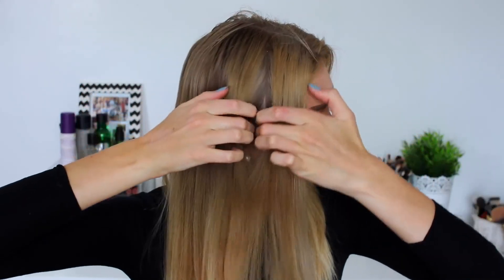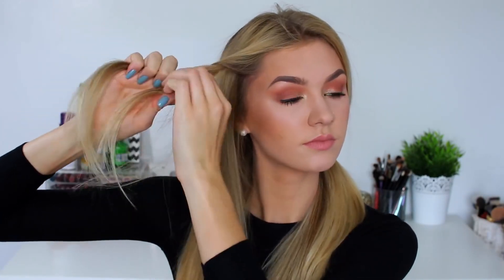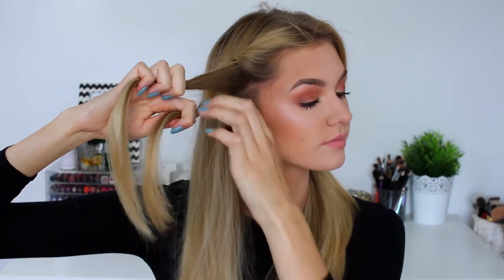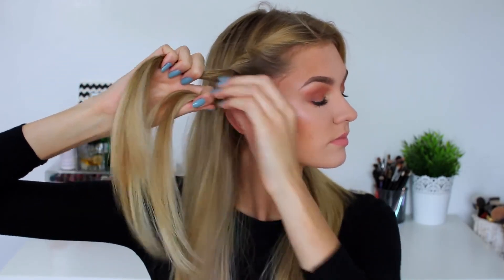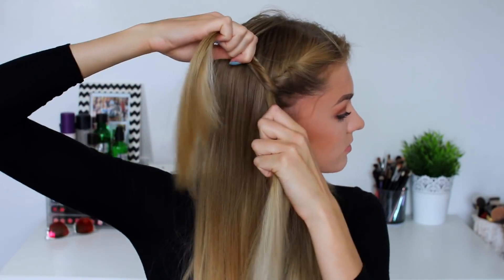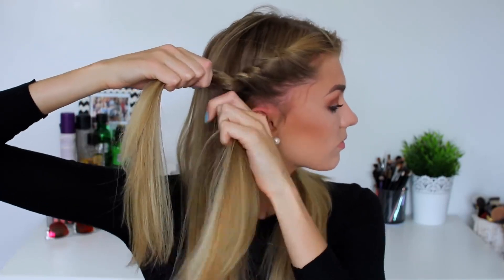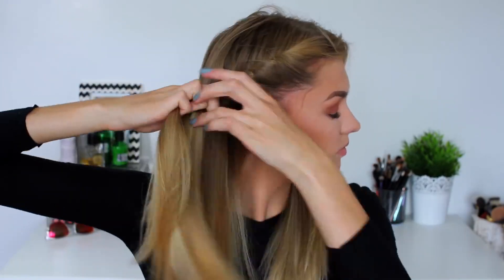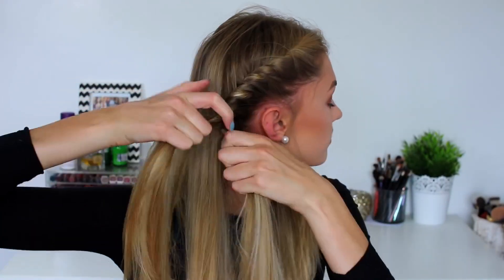So for the next hairstyle we're going back to a middle parting. I'm splitting off my hair and taking the front section of my head, beginning by twisting the two halves together twice and then continuing to twist and add in sections to the twist from underneath. Basically with every twist I add in more hair to the lower section — it creates the illusion of a French braid. It's a lot easier and faster, so if you struggle with French braiding definitely try out this twisting technique.